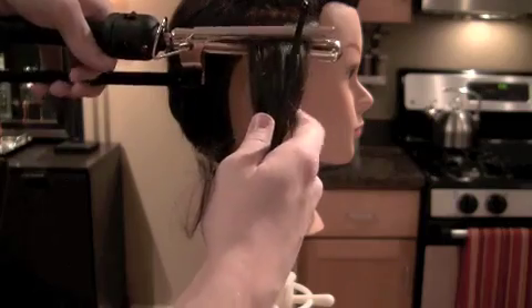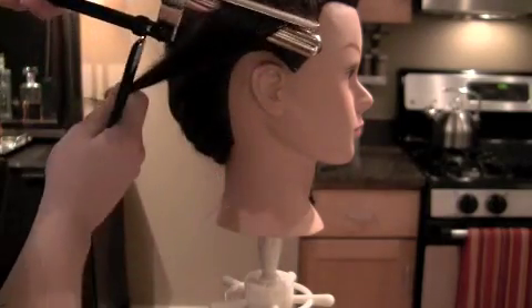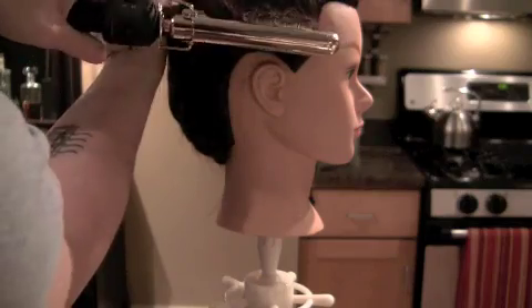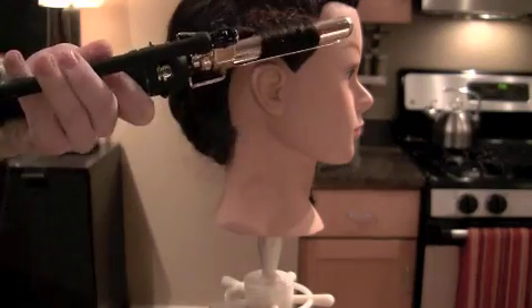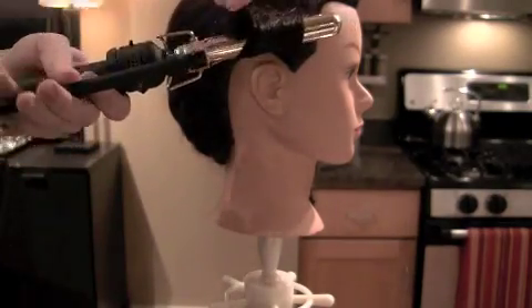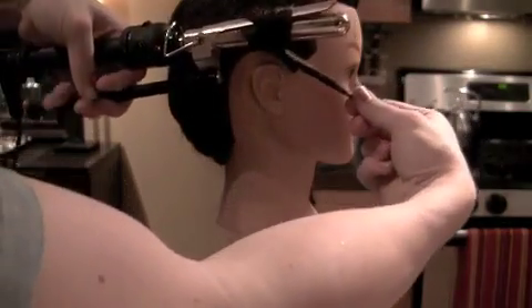Put the hair within the barrel, direct the hair to the handle, placing it over while clicking and turning. You may have to just reach over and grab it. Now pull it to the end of the curling iron and direct it over.